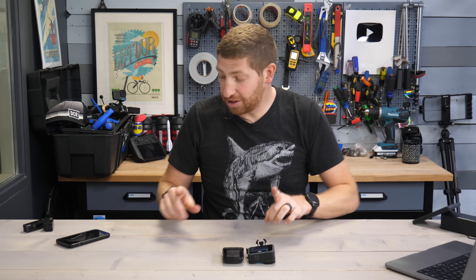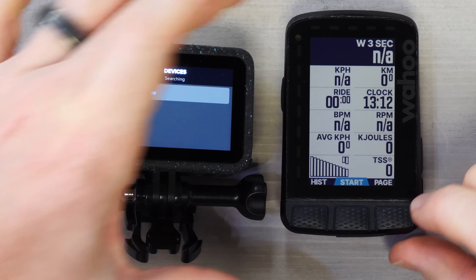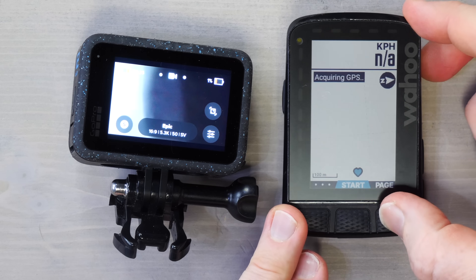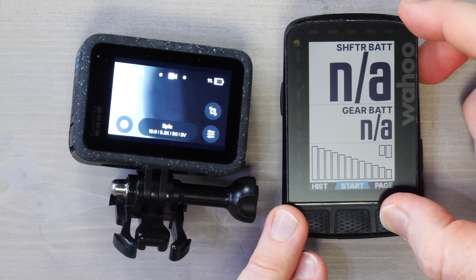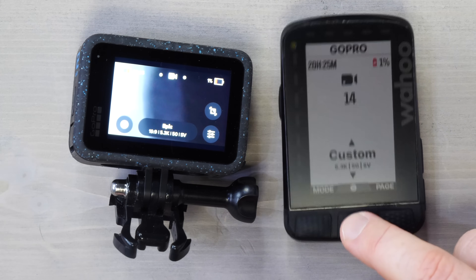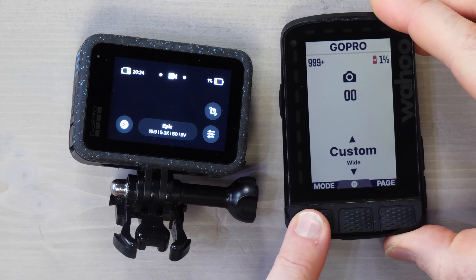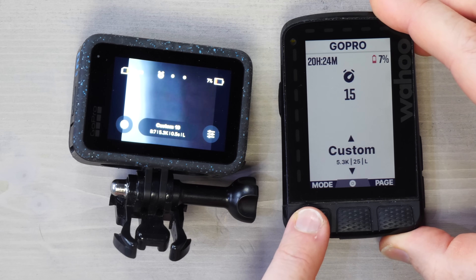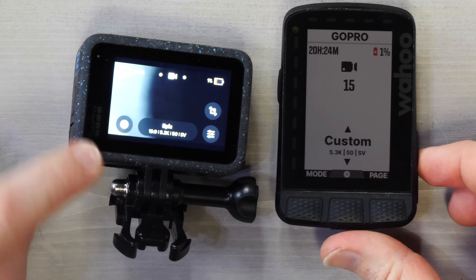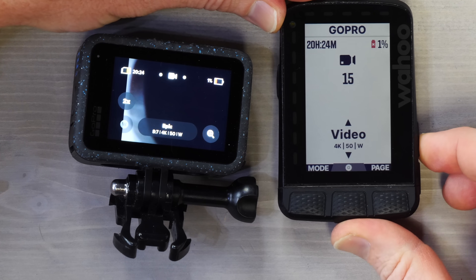Going back to the camera control page, I can hit the Record button right there and it starts recording. I'll stop recording since I only have 1% battery left. The Mode button toggles between photo, video, and time lapse — the three GoPro modes. On the right-hand side, you can go up and down between the camera profiles, though it doesn't seem to work super well at the moment, which is part of why this section isn't fully available yet — it's in some betas but not all.